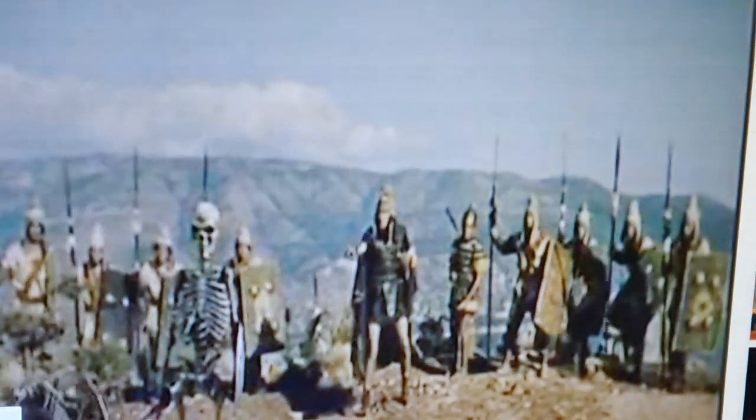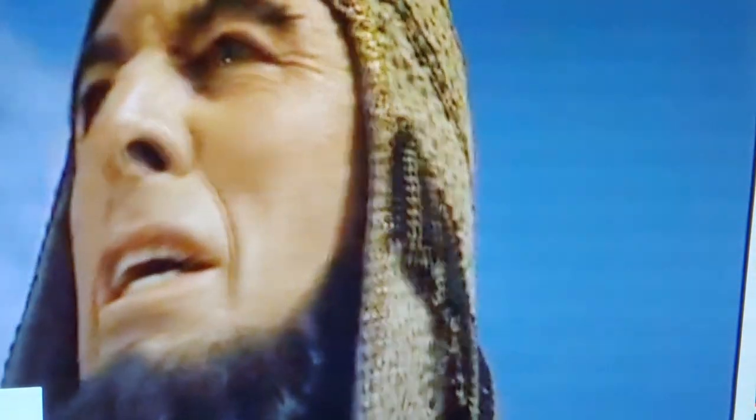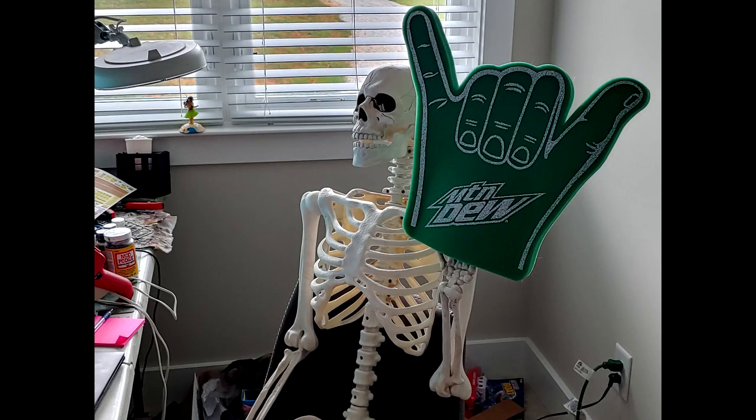Oh yeah, here it comes! Jason and your stupid face! That's right boys, weep! It's the pain game, and it's coming! My favorite! Here it comes, guys!